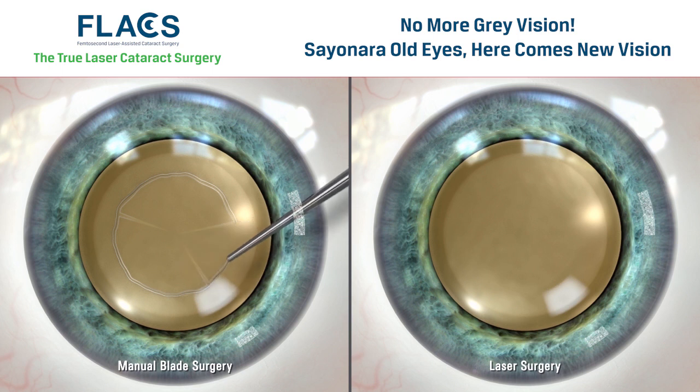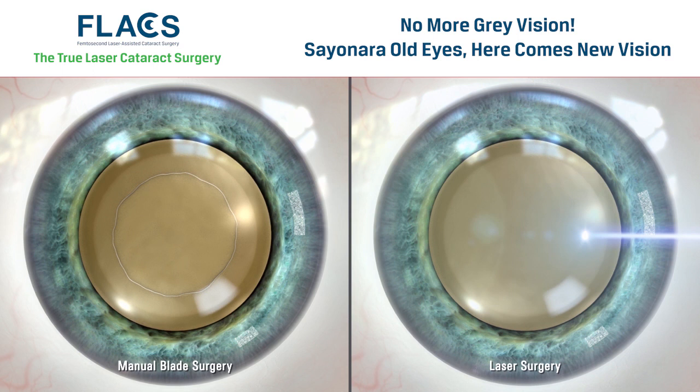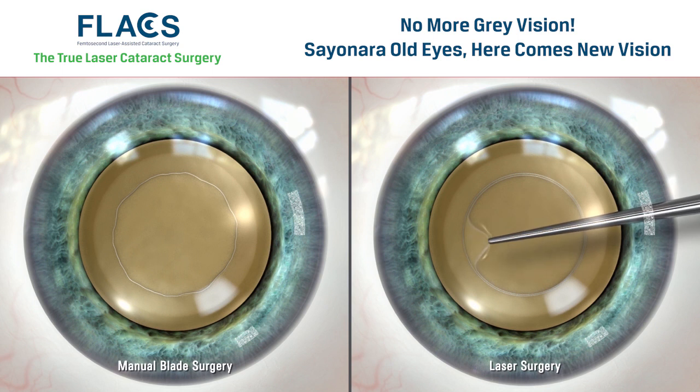This step is traditionally performed by hand. The Zemer Z8 laser can create this opening in a manner that is much more precise and consistent than is possible with manual techniques.